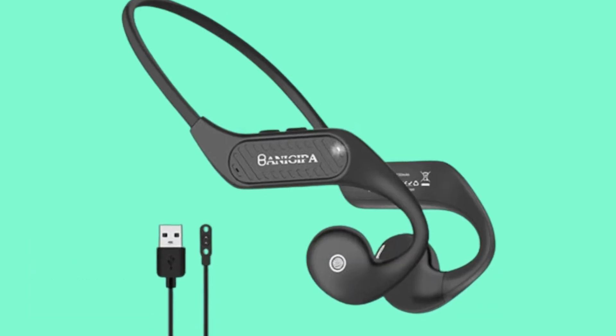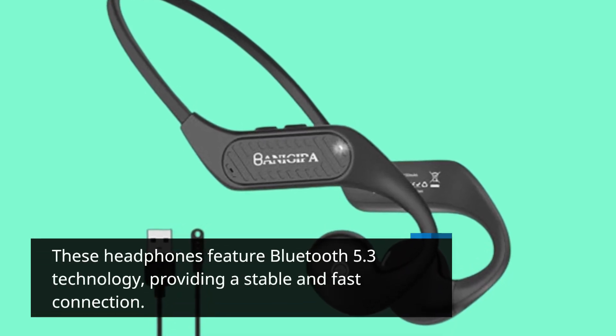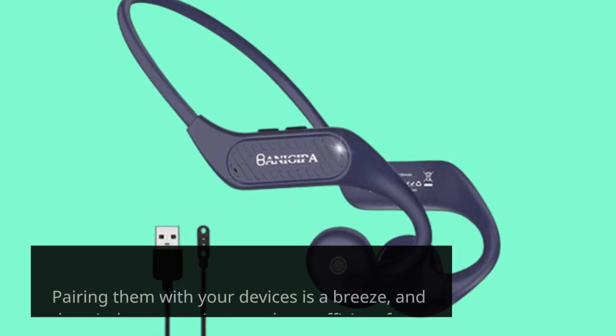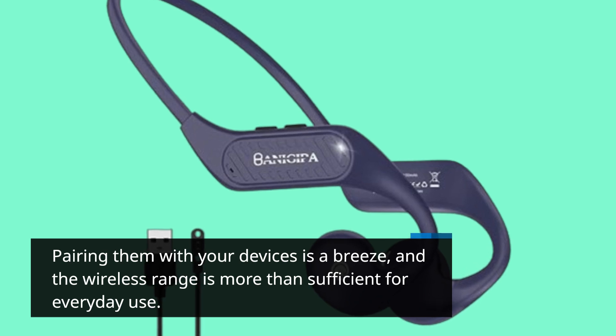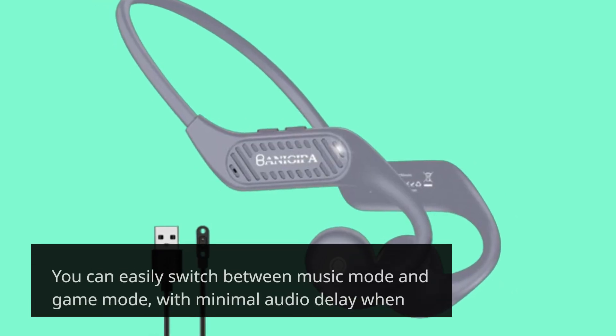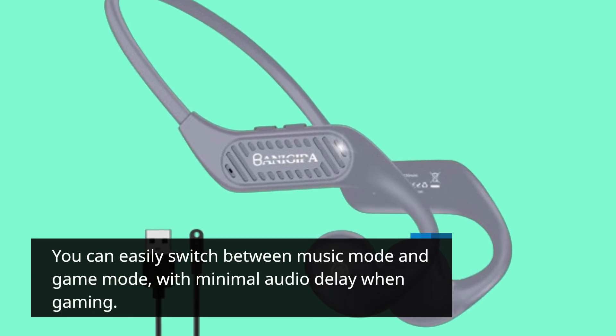These headphones feature Bluetooth 5.3 technology, providing a stable and fast connection. Pairing them with your devices is a breeze, and the wireless range is more than sufficient for everyday use. You can easily switch between music mode and game mode, with minimal audio delay when gaming.